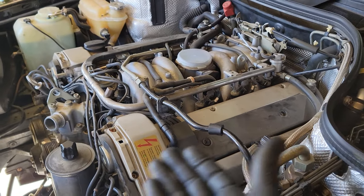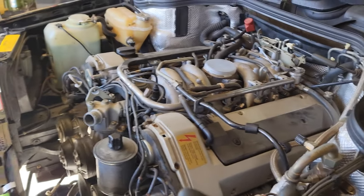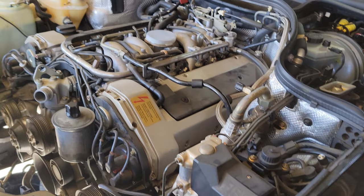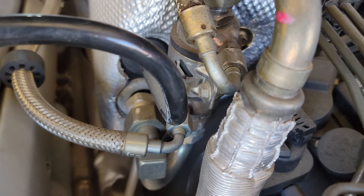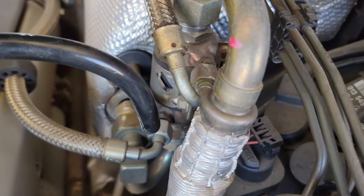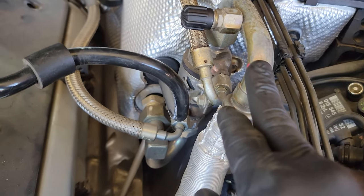I wanted to point out something cool — since a lot of this is the first time I've taken one of these this far apart, and we don't get too many cars of this vintage in the shop, every time I see some technology on these that we don't have on new cars it surprises me. One thing I wanted to show you is a fuel cooler — you've got refrigerant going through the top and out the bottom, and then the fuel lines come in through the sides. Maybe it's to help prevent vapor lock after driving when the fuel gets hot and vaporizes.